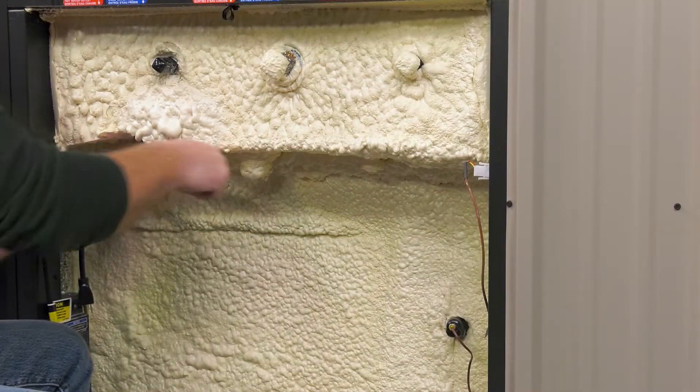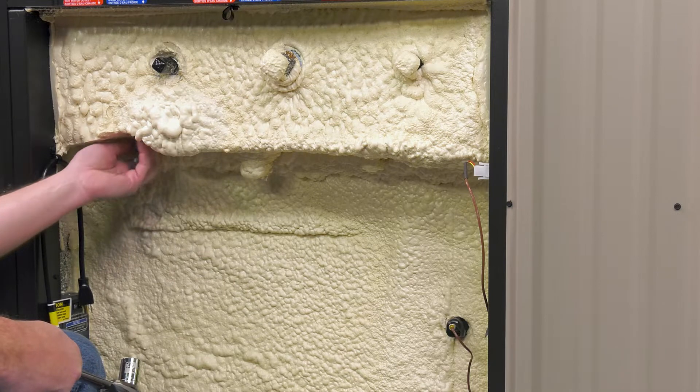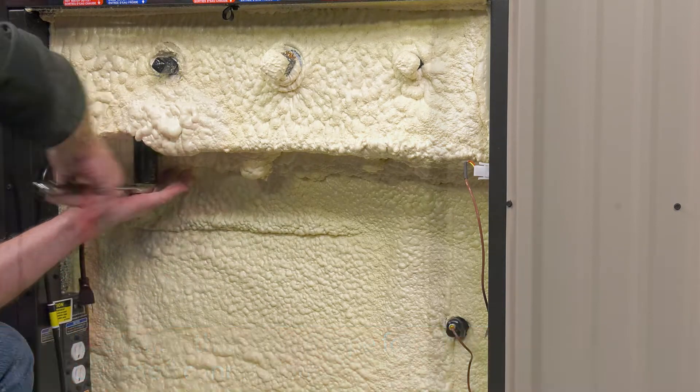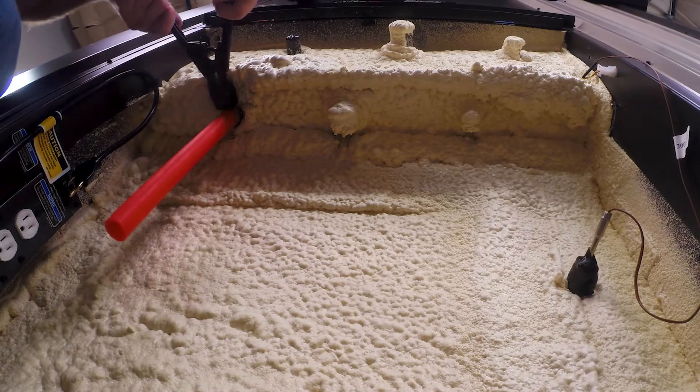At the furnace, starting on the supply side, remove the bungs of the ports you will be using. Connect a PEX adapter to the port. Use a crimp ring and crimp tool to connect PEX piping to the fitting.